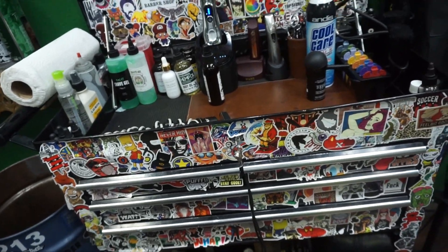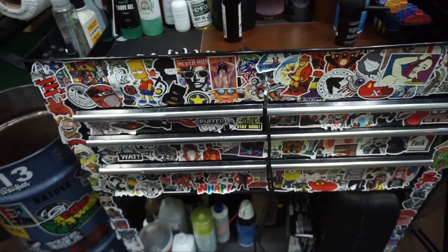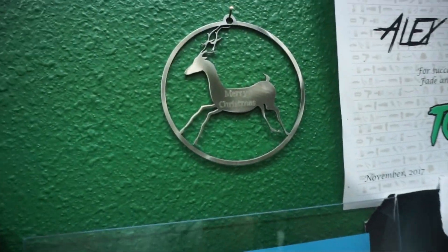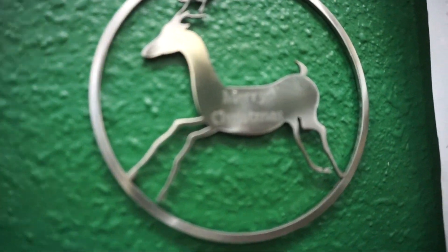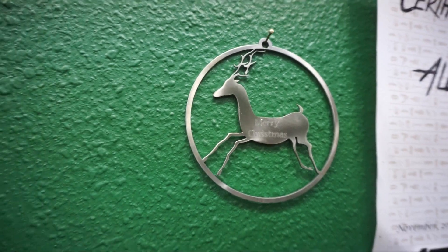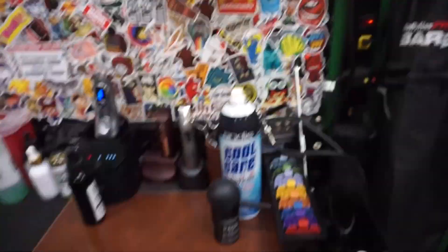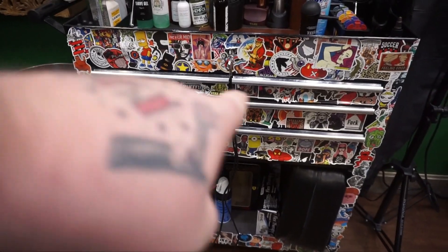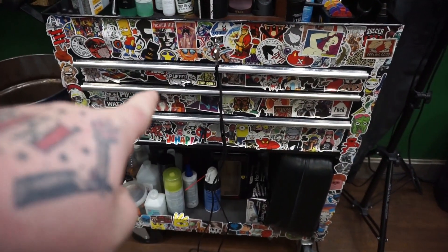Let me shout out my cousin Robert — he made this ornament for Christmas this year, handmade with metal. Super dope. Now let's tackle the drawers.